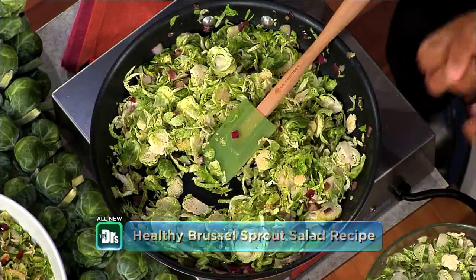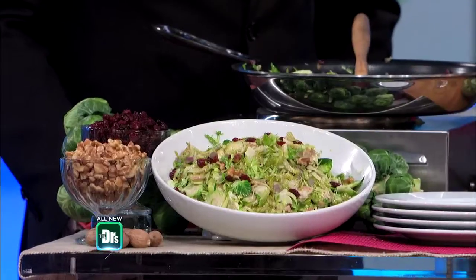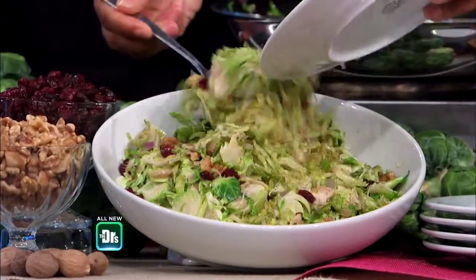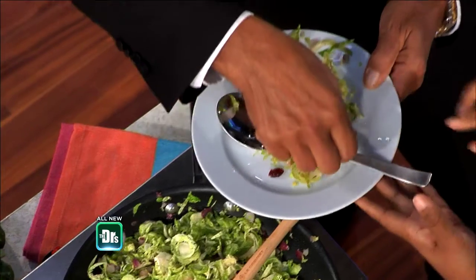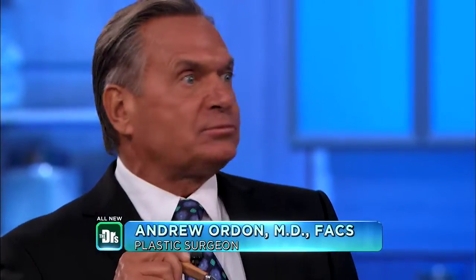So you cook it until it becomes nice and bright, and then you end up with this right here. Do you guys wanna give that a try? Okay, Drew's gonna have a little bit. You toss everything in there with it. I'm not a beautiful plater, I'm not a chef, I'm just a cook — I'm an eater first. People always ask how I got into this. It's like, first of all, I'm hungry, I'm lazy, and I wanna eat now. Wow, you like? I like Brussels sprouts normally, but — whoa.